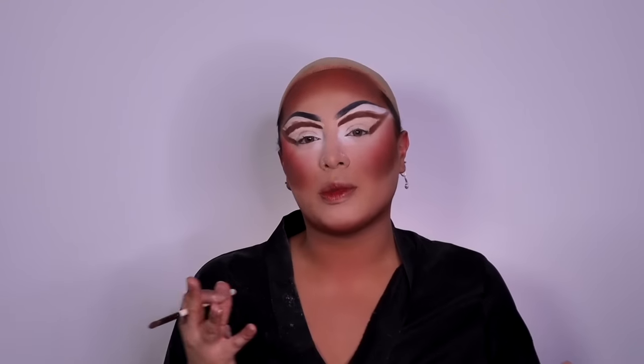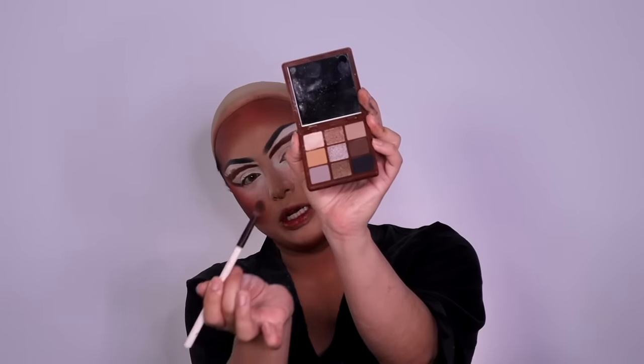For my eyeshadow, I like to use this destroyed palette. I like to use contour and bronzer shades — they look so good in the eye. I think if you use a contour shade in your eye, it makes your eye look snatched. I like to get a flat brush and carve out my crease, and I always make sure that my eye shadow goes all the way up to my hairline for the ultimate snatch.